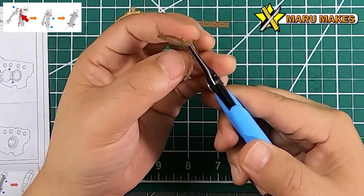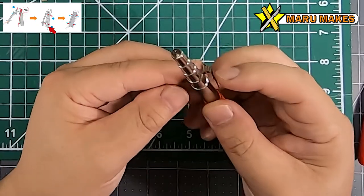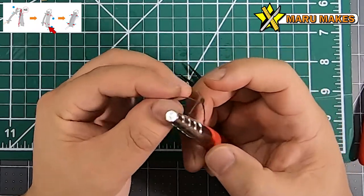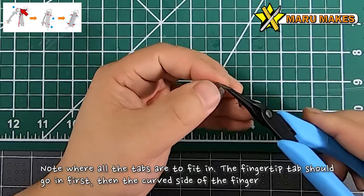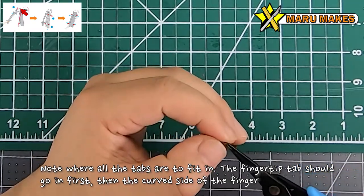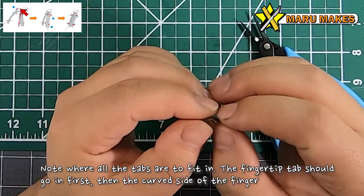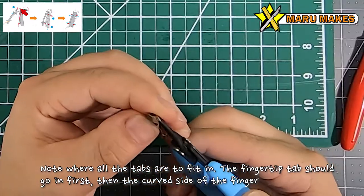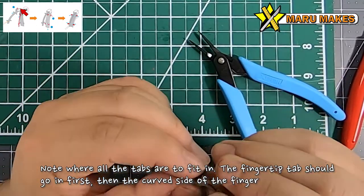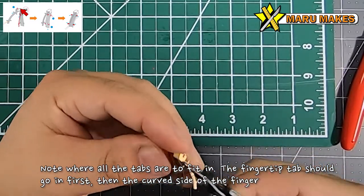For the fingers, start at the fingertip and then curve the bottom of the finger - that curve should match the side of the finger. There's a curvature and you're going to match that curve, then push it through all the tabs starting with the fingertip first. Once you get the fingertip tabs in, you can push in the other four tabs that are on the bottom of the finger.